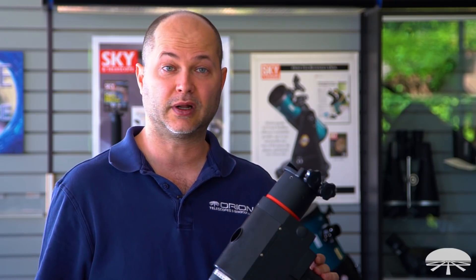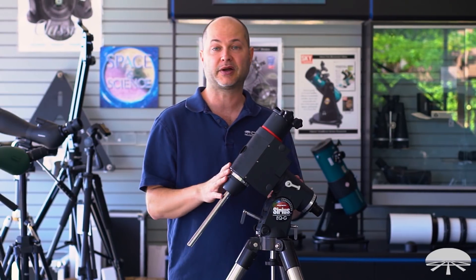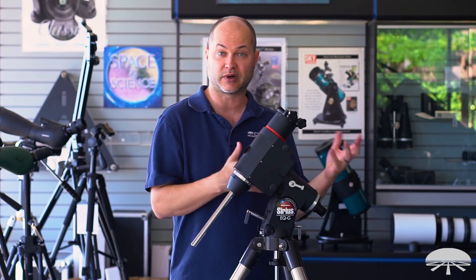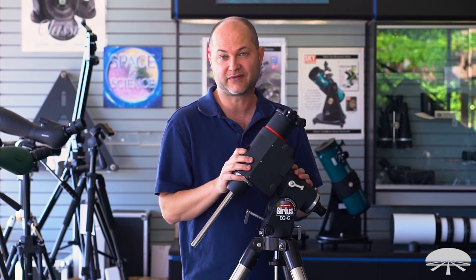Alright, well there you have it — a tutorial on how to get your equatorial mount polar aligned. I have the Sirius mount here, but this works with pretty much any equatorial mount and any version of a polar alignment scope that uses one of those two reticles. I hope it's helped you and gotten you more accurate tracking with your mount. Thank you very much. Clear skies.